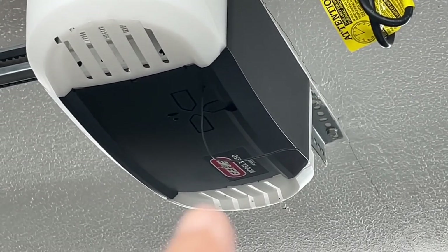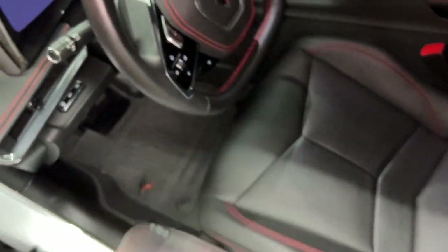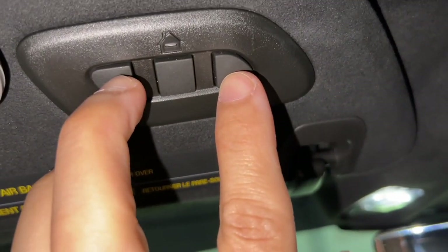Mine is that very top one right over there. You're going to hold it down for a few seconds until it blinks — this one actually blinks a purplish blue color, so you want it flashing. Then you're going to have your original fob nearby, and I usually put mine kind of next to it just like this.